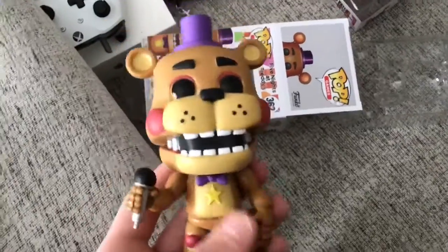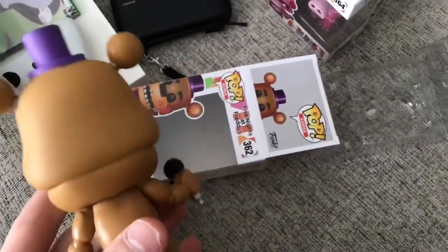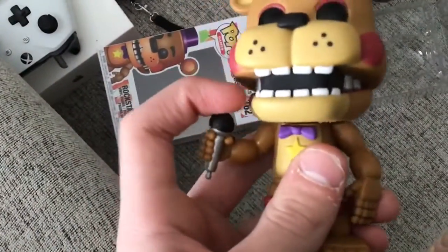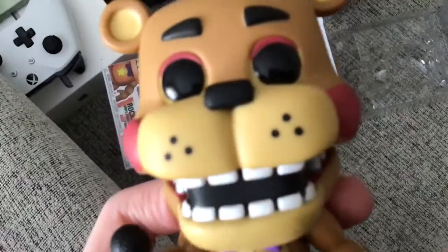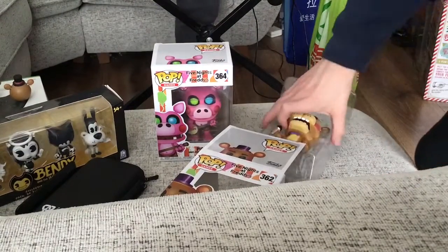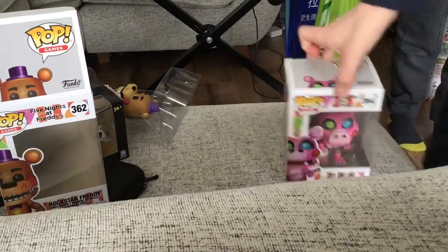I haven't got the Lefty out of the box, though. They feel real nice, especially the head. I've always noticed how the body and the head are kind of different material. The hat's real cool too. So yeah, this is Rockstar Freddy. 'Yeah, please deposit five coins.' I'll put these back in the box after this video. Real good figure, man.